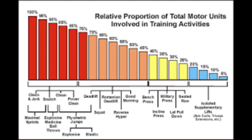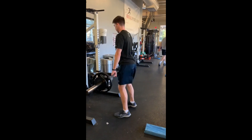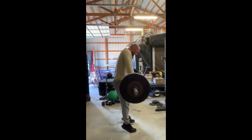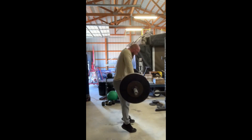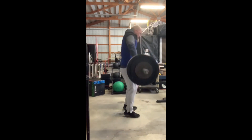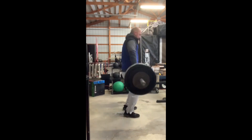Moving into the upper portion — the clean and jerk, snatch, and clean. Here are a few Olympic derivatives we can use. A jump shrug actually produces more force than any of those listed on the chart. We have a clean pull into a low pull with lots of weight on the bar, moving it as fast as possible for lots of power. Here we have a clean pull to shrug — a little mechanical work on the back end along with the power work.